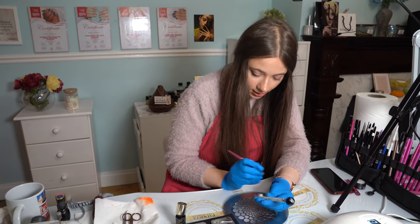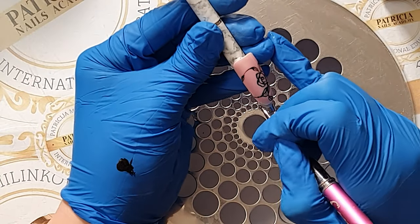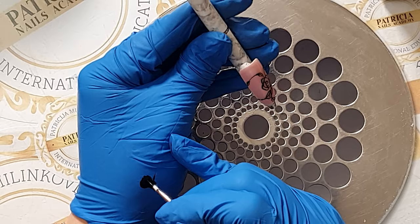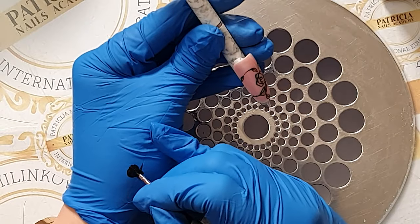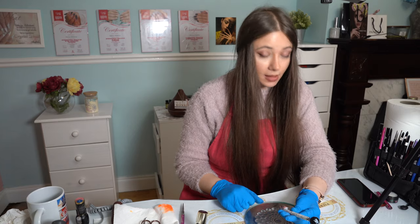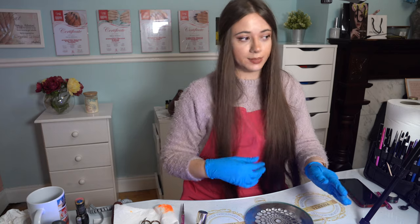I will actually add a few dots on the line here. If any of you ever attended a nail art workshop of mine, you know I love dots — I love to add dots on everything. Just like this. Now I will put this in a lamp for the full curing time, 60 seconds.